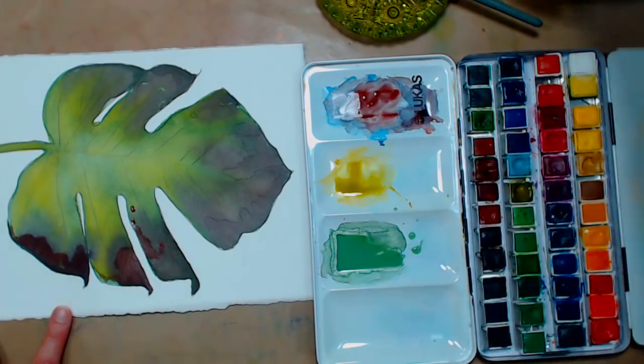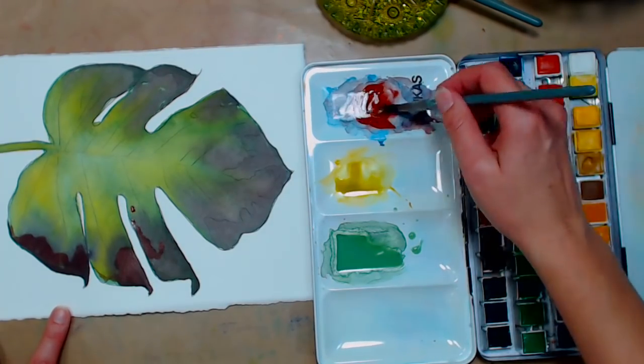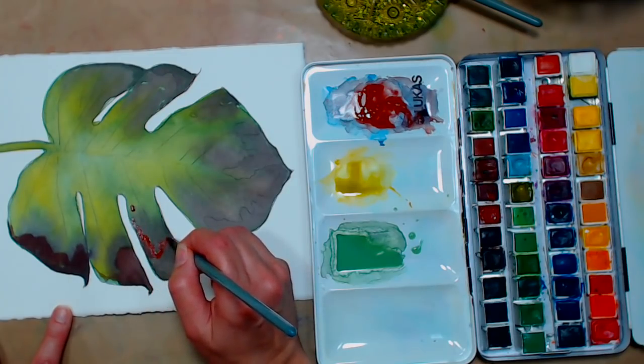When I saw this leaf picture I thought it'd be really fun to paint because usually you'll see very pristine, perfect leaves. I think ones that are a little bit imperfect or damaged are a little more interesting to paint.